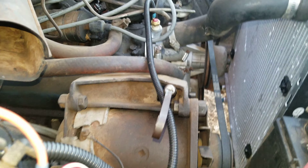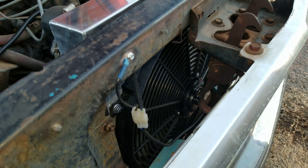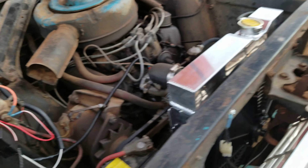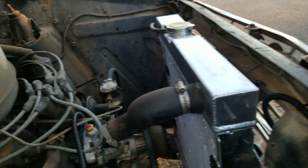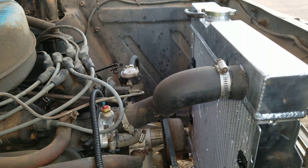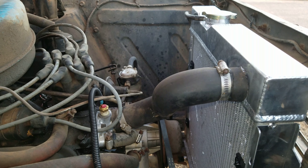This thing still has the factory generator, as far as I can tell, and it functions fine. I was really curious if it was going to handle it, but it runs the electric fan and functions as far as I know. I haven't measured voltage with everything kicked on, because they're only supposed to put out around 25 to 30 amps on the regulator, but it's been working good.